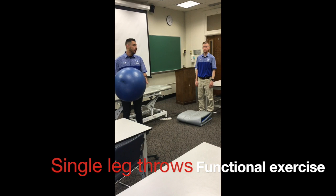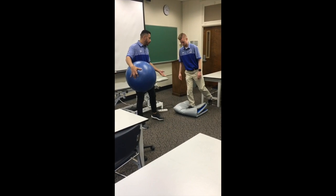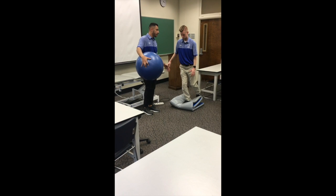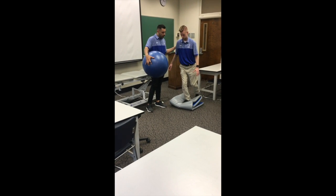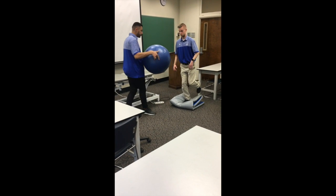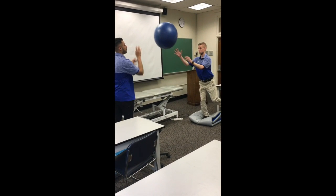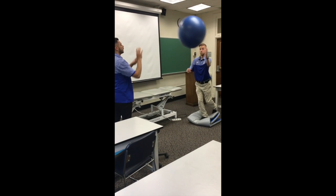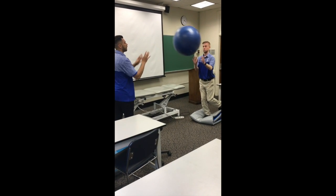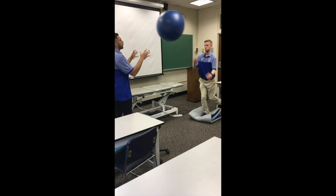For our functional exercise today, we're going to have Taylor stand on one leg onto an air pad — or in this case we're being a little creative. I'll put him next to something, and I'll be behind him just in case he loses his balance. Make sure he can maintain it. He's going to squeeze his belly button down into his spine to activate his core. Then we're going to do a little catch — I'm going to throw it in all different positions: right down the middle, having him reach a little bit, and the other way. He's going to squeeze his core while maintaining his balance. We'll do this three sets of 10. This is your functional exercise.